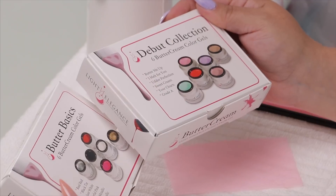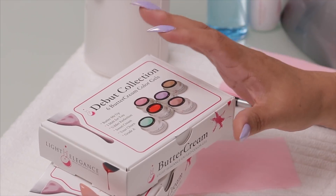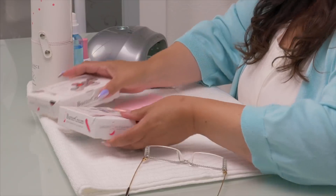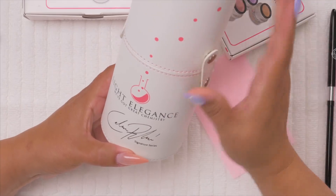What I was interested in about this product in particular is because they claim it is super, super thin. That's important when applying gel because gel can get a little thick sometimes, especially when you want it to be a cream and you want it to be solid in its pigment. This stuff is really highly pigmented, so I spoke to them and they showed me how to apply it, and that's what I'm going to do today.